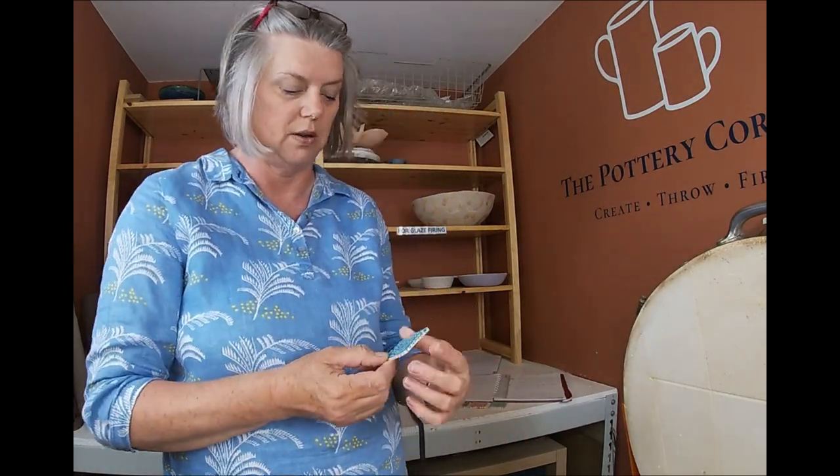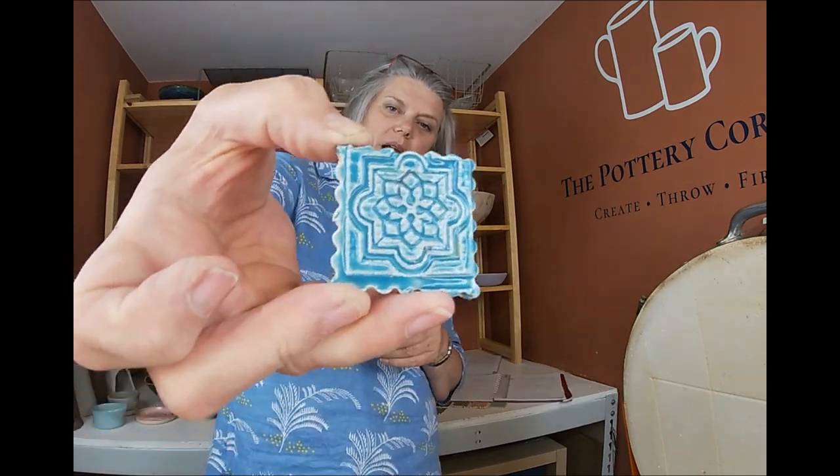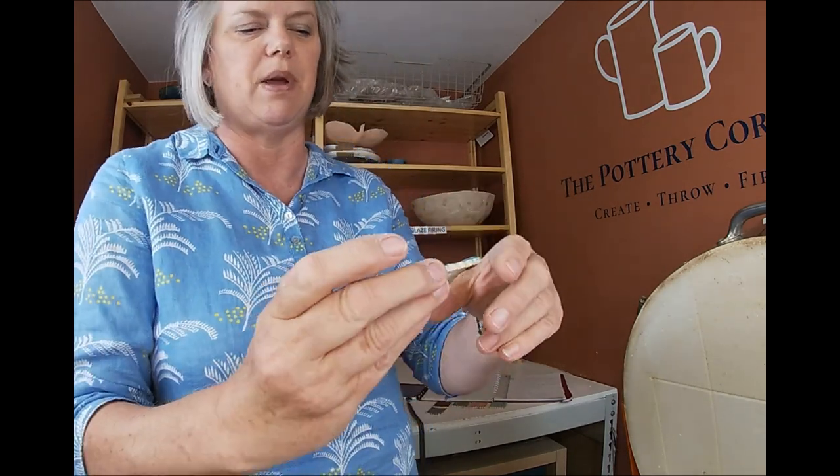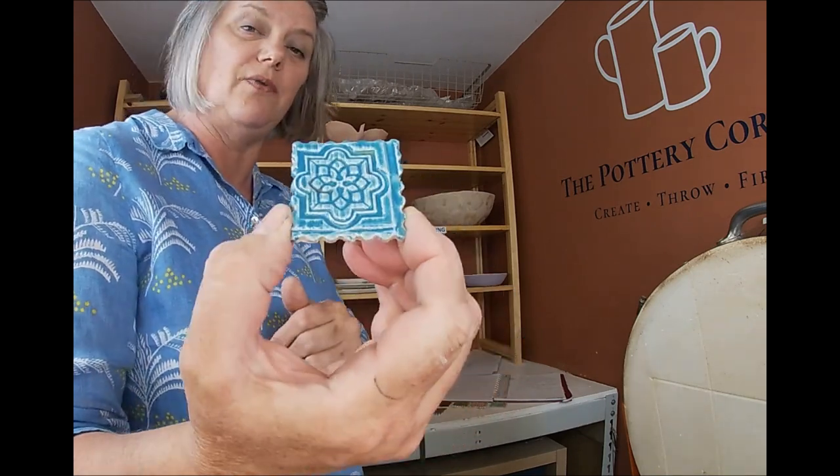This next one is interesting. I'm a bit radical when it comes to jungle gems — I take them past the temperature they're supposed to be fired to. They should normally be done to just over 1000°C like a bisque firing, but I take them to my stoneware glaze firing at 1225°C. This one is called Monet's Pond — Amaco jungle gems Monet's Pond, two coats. Very pretty background colour, but it hasn't got much of the usual speckly bits of glass. Still worth trying on a bigger piece though — it shows up that texture beautifully.